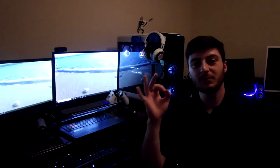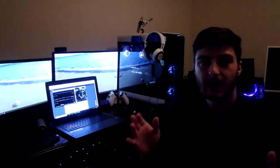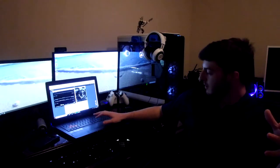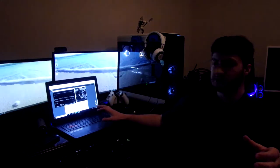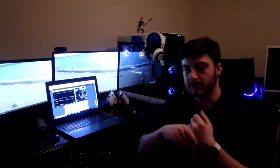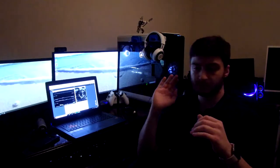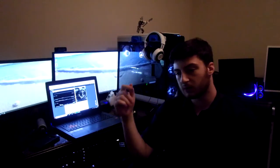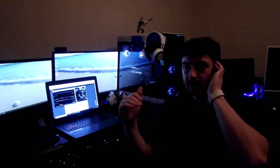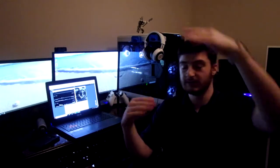I spent the month that my desktop was out playing games and editing video off my Asus ROG laptop. It was good and handled most things, but there were some struggles — for instance, if I tried to play Far Cry and stream at the same time, like clockwork two hours in the game would completely crash. The stream was fine, but the laptop just decided to kill Far Cry.